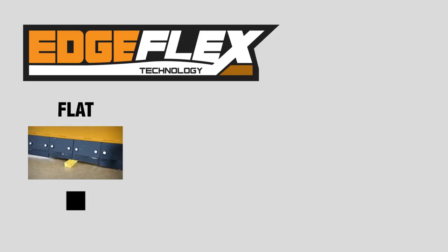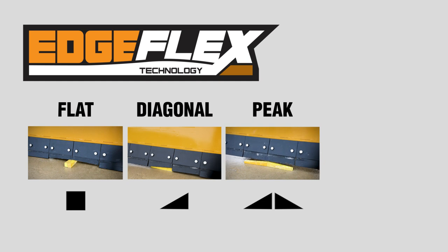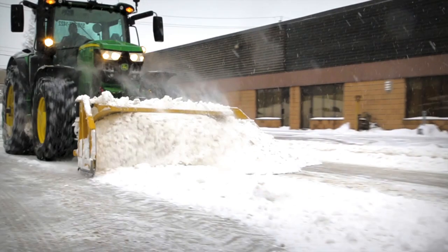This subtle added movement allows the Edgeflex to mimic a series of positions, from simple and flat diagonal surfaces to complex peaks and valleys. The Edgeflex maximizes contact to clear snow.